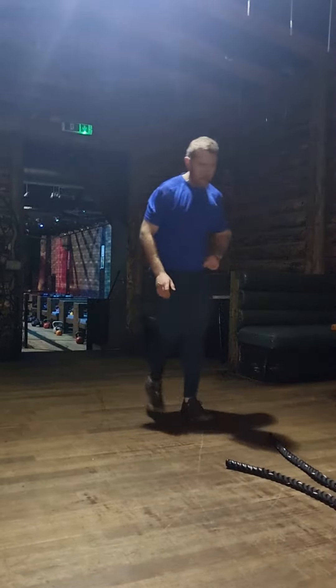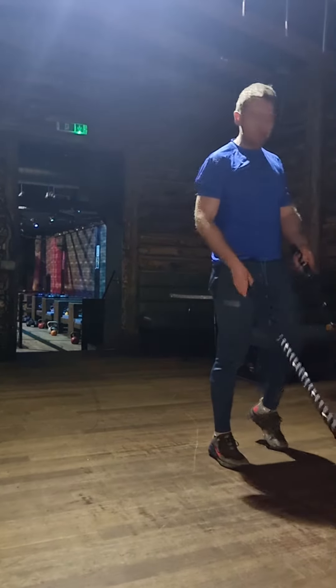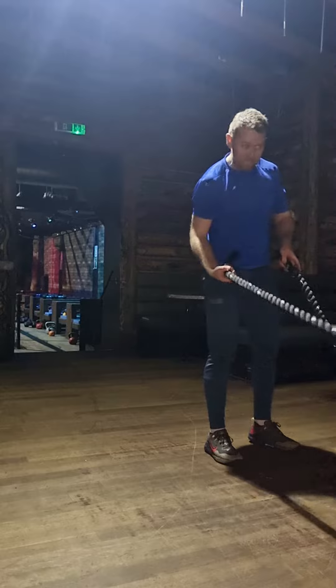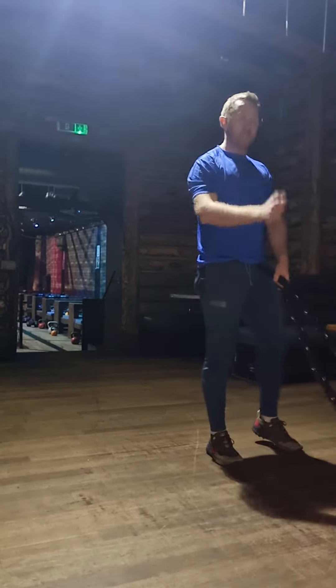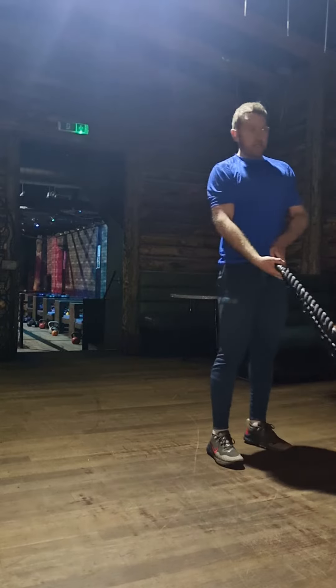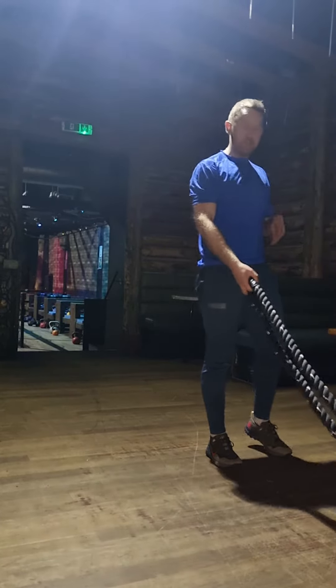Hi guys, just going to be challenged on the battle ropes just to keep it interesting so you're not doing the exact same thing every time you come in. What I would like to try is to perform the sort of alternate arm reps creating a sort of desert snake look, but also try and incorporate reverse lunges into this.